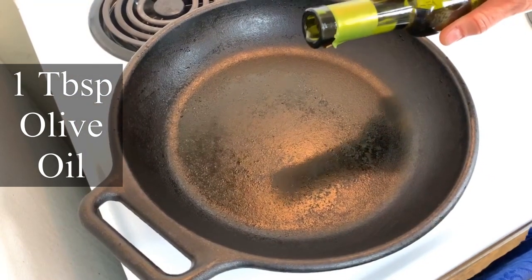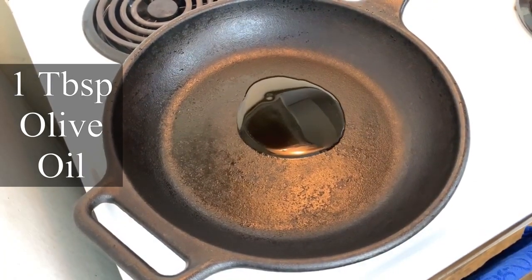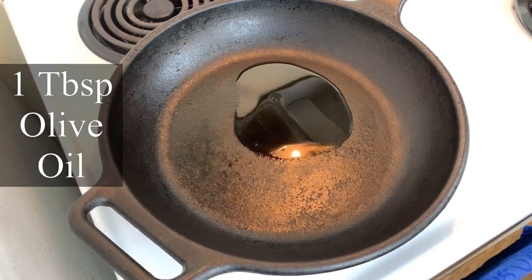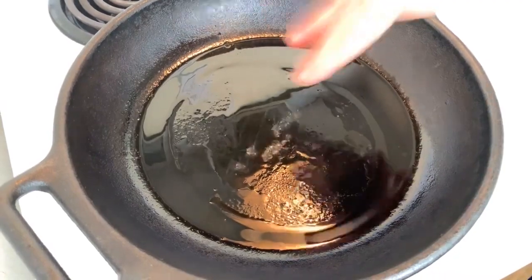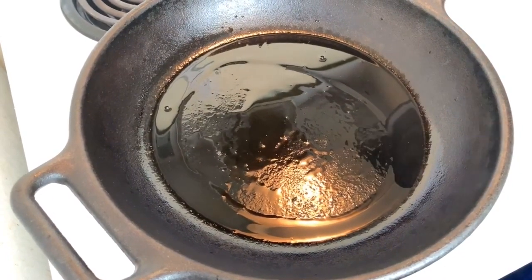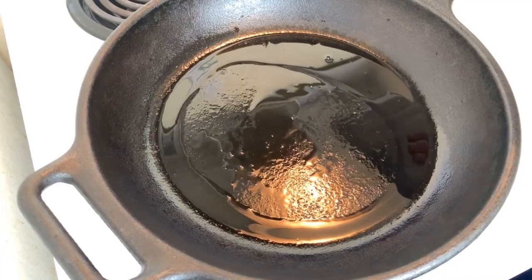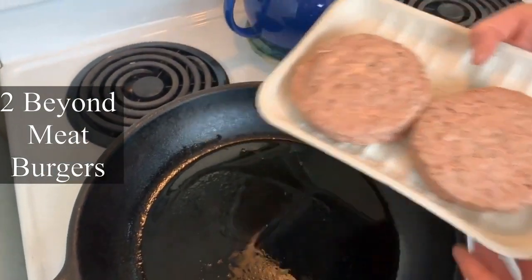I'm adding about a tablespoon of olive oil into the pan and getting that nice and hot. Then I'm going to start browning the Beyond Meat. In Canada we don't yet have the crumbled Beyond Meat, so I'm going to be using two Beyond Meat burgers and crumbling them up in the pan.